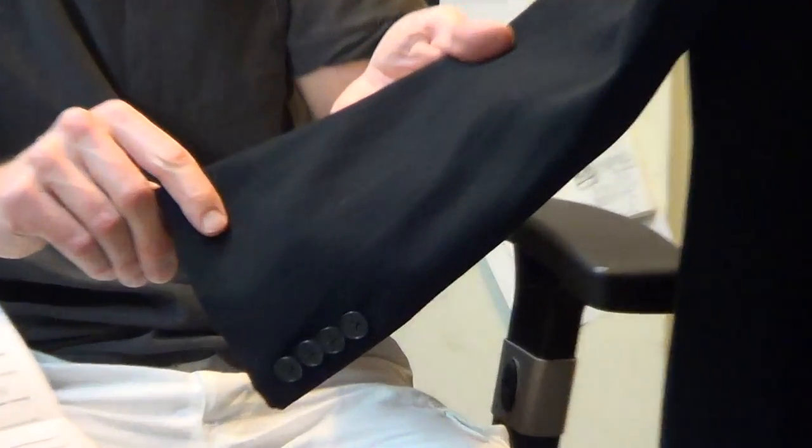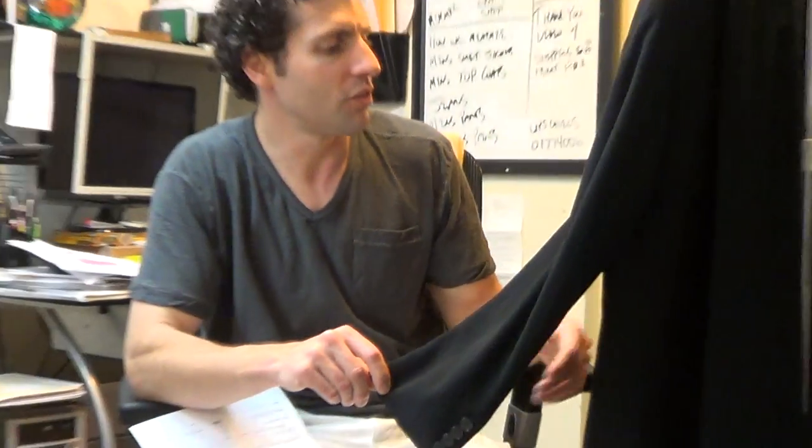Can you zoom in on the fabric? Can we pick up the texture on the camera there? So, this is what we have.